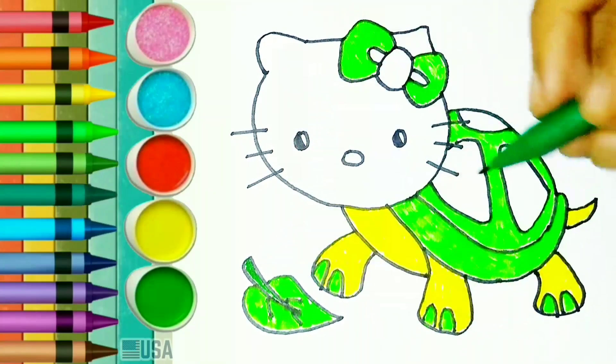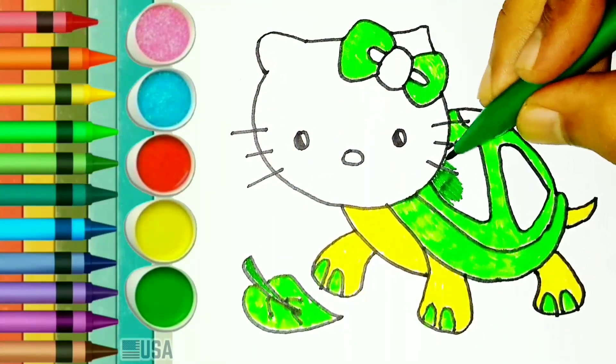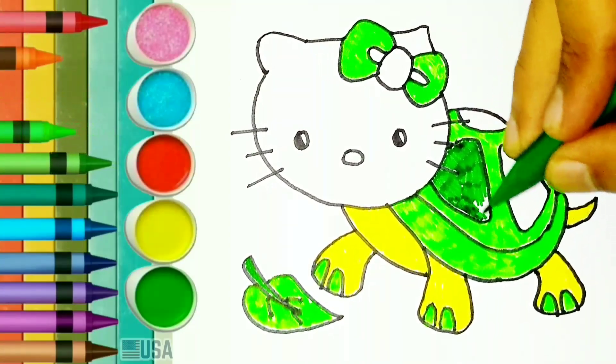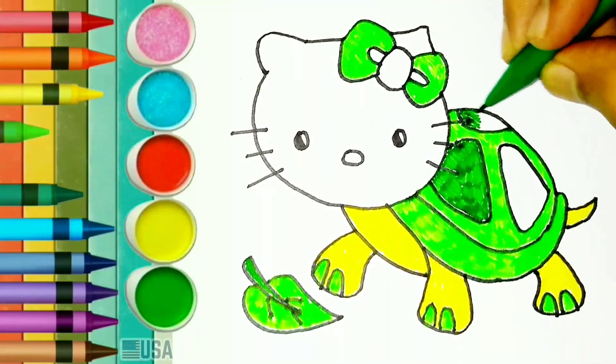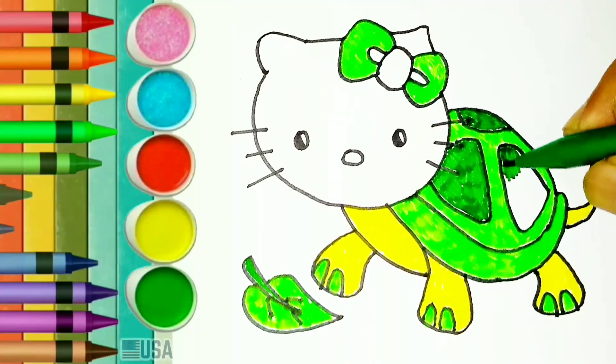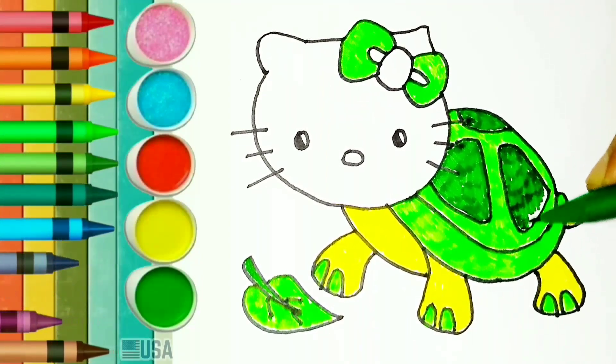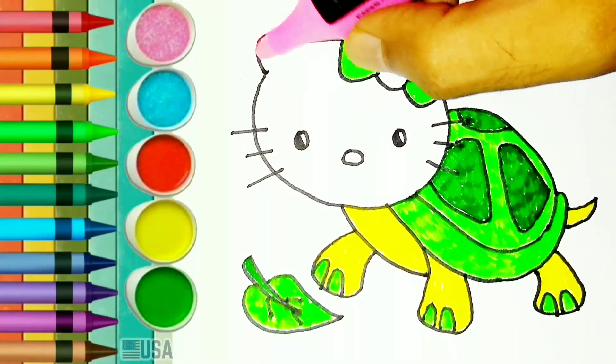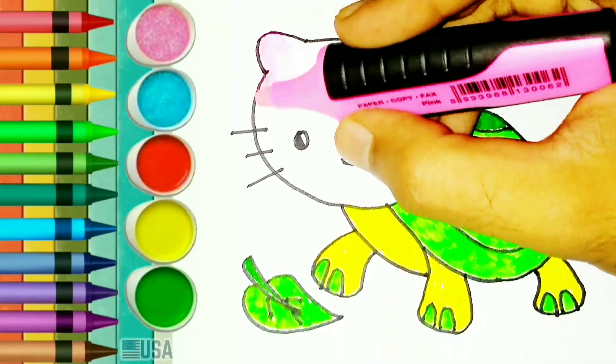Green colour. Let's colour this part with green colour. Pink colour. Let's colour this part with pink colour.